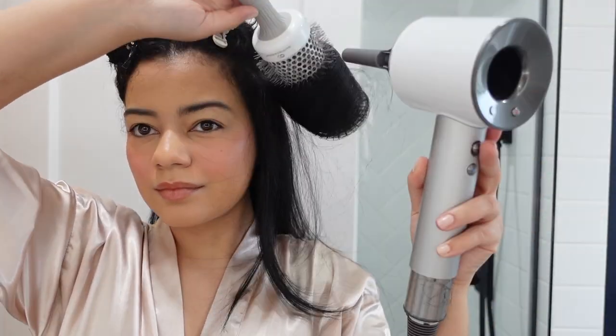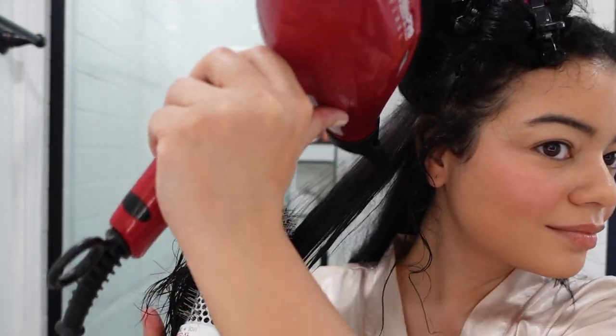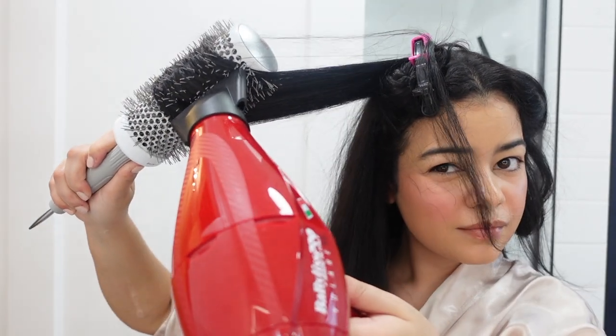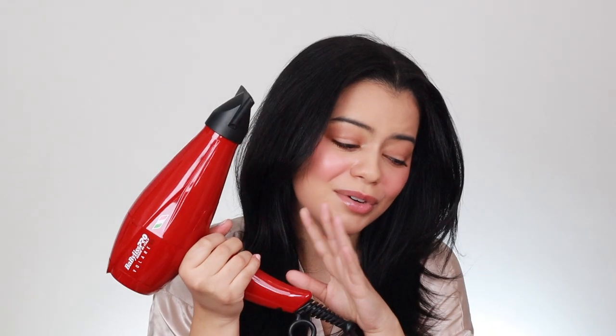The Dyson Supersonic is so good and I feel like it is worth it. If you want a smooth blowout and have very curly hair like me, you might want to consider the Babyliss — it gives very smooth results, and if your hair is strong and thick enough to take that heat you might really like it. But if you have more wavy or fine hair, you might be fine with the Dyson Supersonic. It's $200 versus $400 — a big price difference, but both are great. It really depends on your hair type.